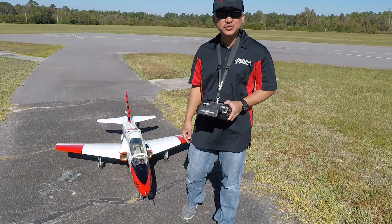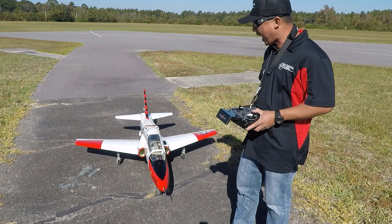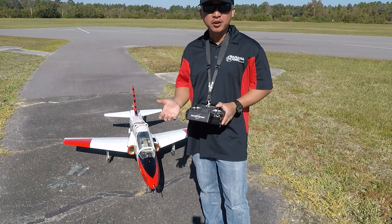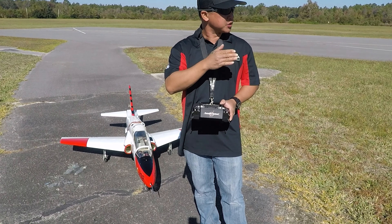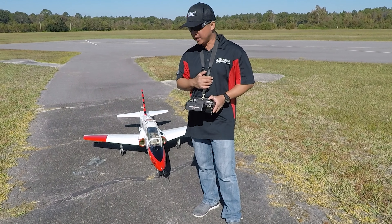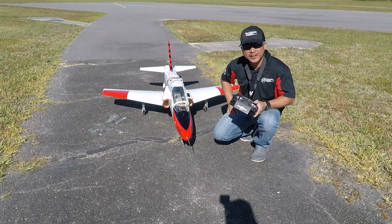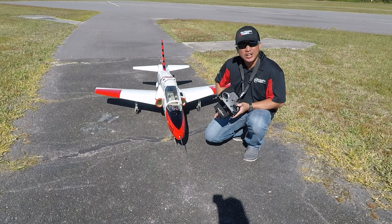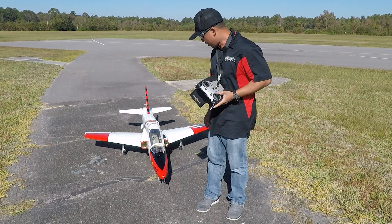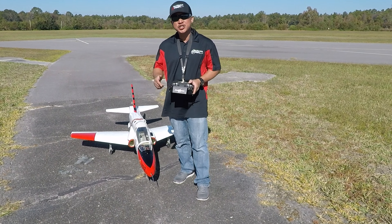We had successful ground checks, taxi test, and brake test on the BAE Hawk. I definitely need more throws on the high rates for the nose steering. Right now I have it set to 100%, and as you noticed with that turnaround it took almost the entire width of the runway, which is about 60 feet wide. So I'm going to need to add a little bit more to the nose steering. I also need to check the suspension on the nose strut — as I was taxiing it was pretty much bottomed out the entire time. We might need to look into the strut and see what springs it has, as we may need stiffer springs. That's it for now with the ground checks. I'll see you guys back at the bench.